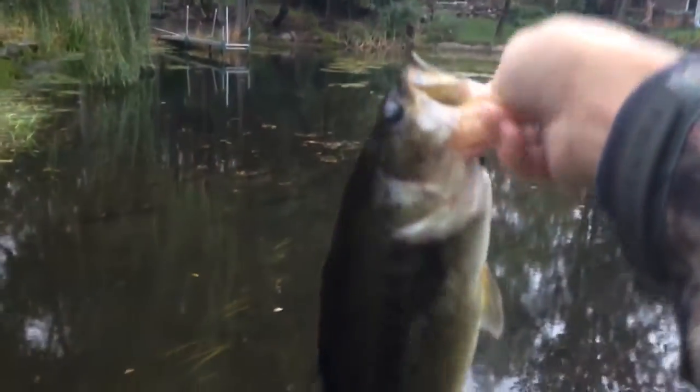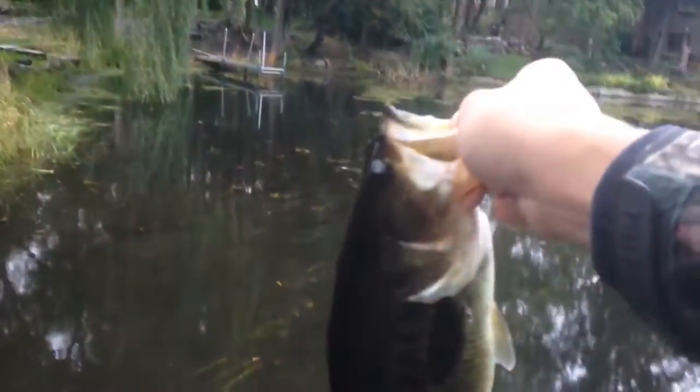Literally next cast, I just picked up this Fall Football Super Dark fish. I don't know, probably this one's about the same weight because he's a lot fatter. Just toss him back — there he goes. Getting on that white spinnerbait right here.